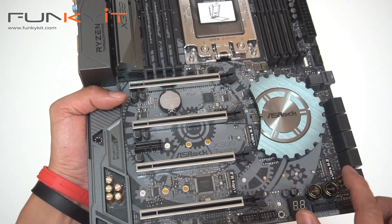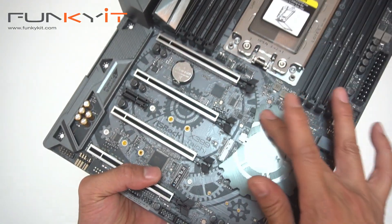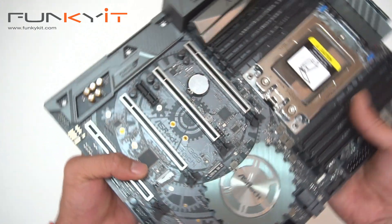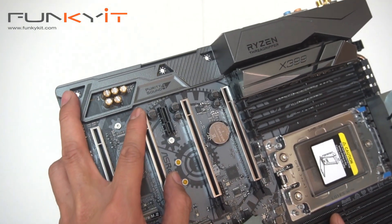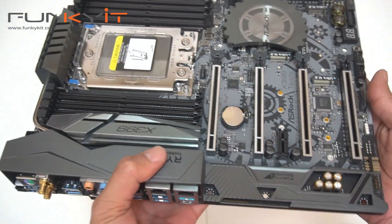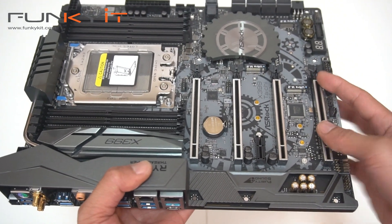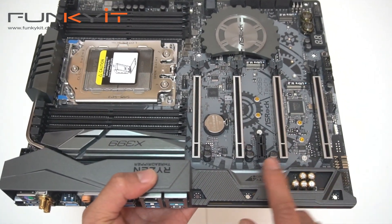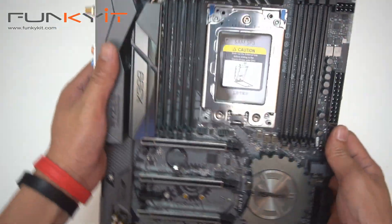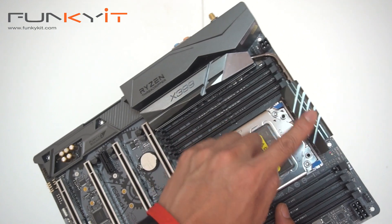So you get three Ultra M.2 slots — one, two, three. We have the nice ASRock heatsink attached design, which has RGB LEDs underneath — very nice. Moving over here we have the Purity Sound 4 underneath here. And then moving over here we have the PCIe x16 slots — one, two, three, four — giving you quad SLI, obviously compatible with Crossfire as well. There's also one PCIe x1 slot. The motherboard has a very nice heatsink and heat pipe to go with the heatsink at the top.